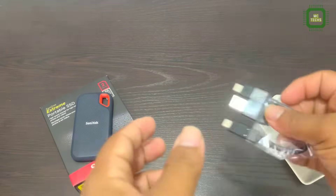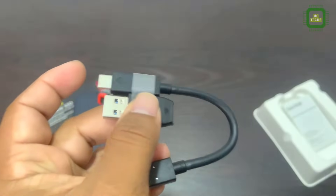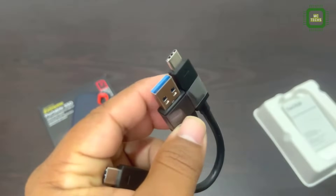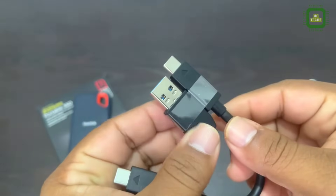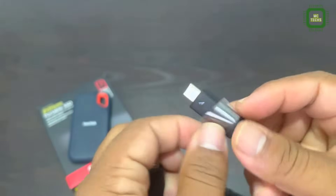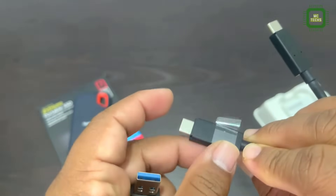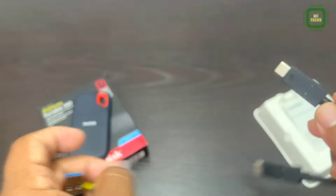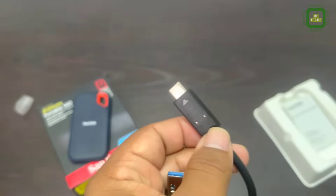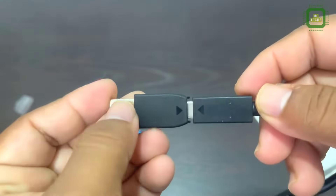The build quality is quite good, and it's very small — this is shock resistant as well. This SanDisk is designed to work with both Windows and Mac. The SanDisk Extreme Portable SSD is equipped with USB 3.1 and a Type C connector. It includes a USB Type C to Type C cable and a Type C to Type A adapter, so this device will work with all PCs and Mac devices.